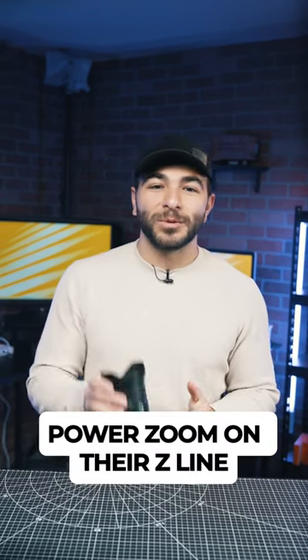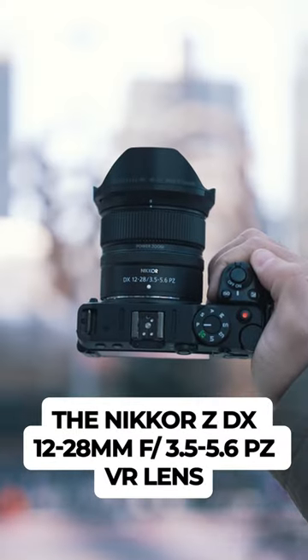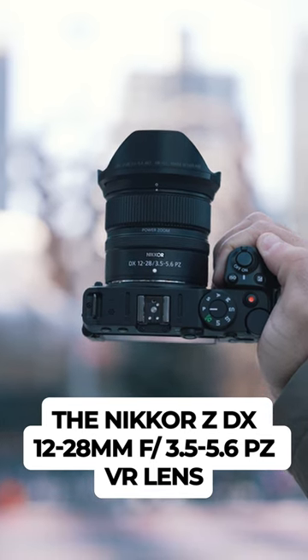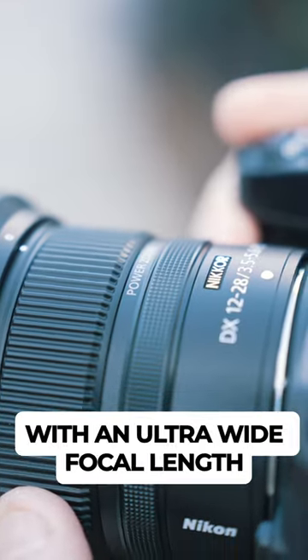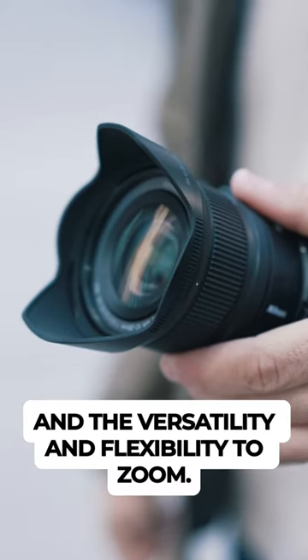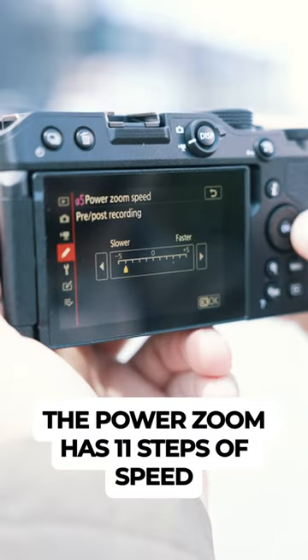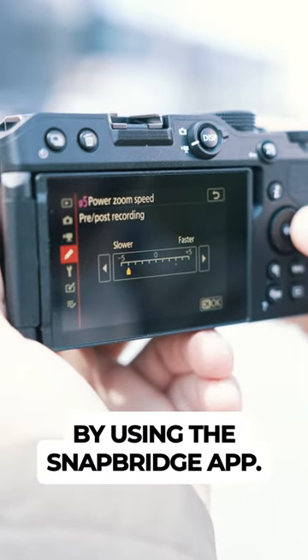Introducing Nikon's first power zoom on their Z line, the Nikkor ZDX 12-28mm f3.5-5.6 PZ VR lens. With an ultra-wide angle focal length and the versatility and flexibility to zoom, the power zoom has 11 steps of speed and can be controlled remotely by using the Snapbridge app.